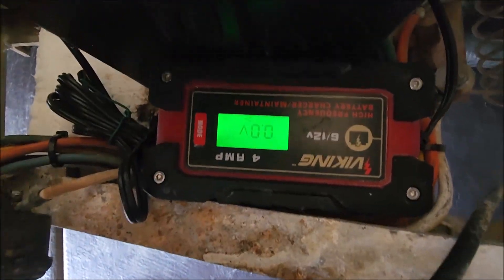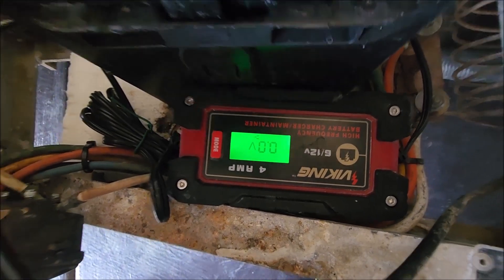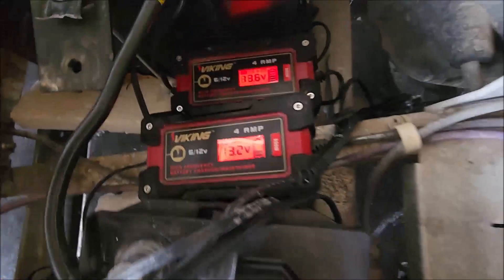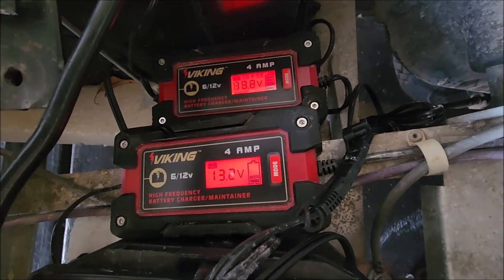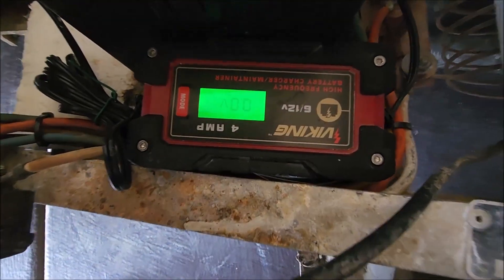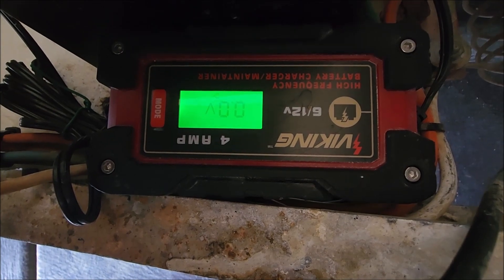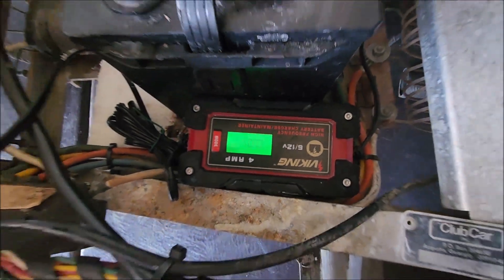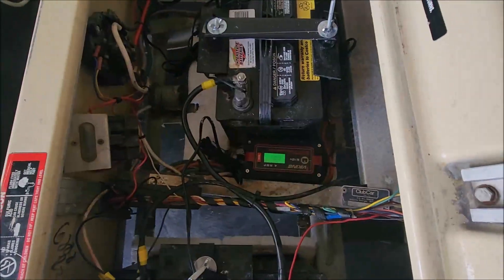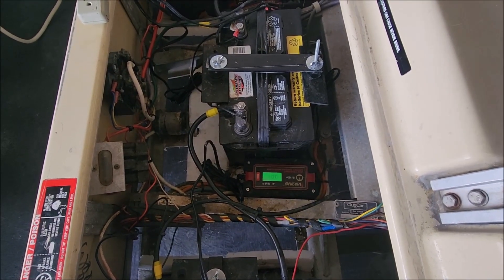You can see we have three individual chargers here. This one is actually bad, so we're going to go ahead and replace it. The other two over here are still good — they're still charging, and once they finish charging they will turn green. This one I diagnosed with a multimeter; you can see it says zero volts, so it actually has no output left.